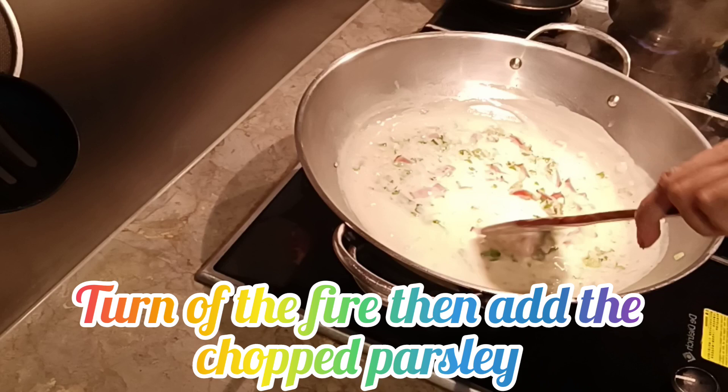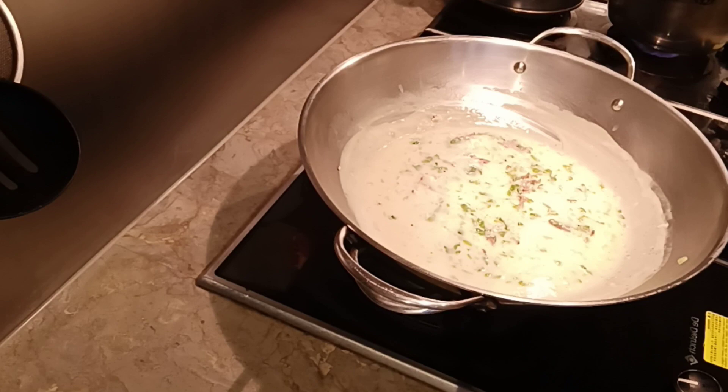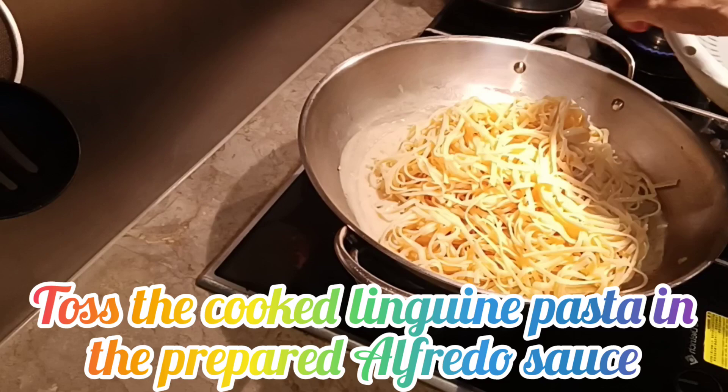Sauce the cooked pasta in the sauce guys. Sauce pa lang, nakakagutom na! I love parsley na naihalo talaga sa espageti — promise, ang sarap na lamang guys! Then inahalo ko, agay, tigin na yung pasta. Okay! Naihalo ko na yung linguine pasta sa sauce.